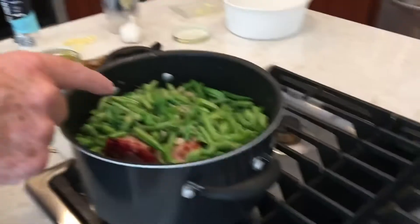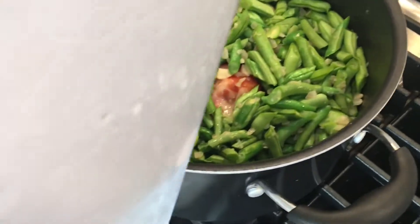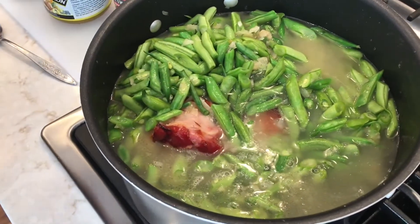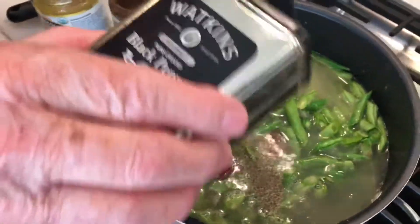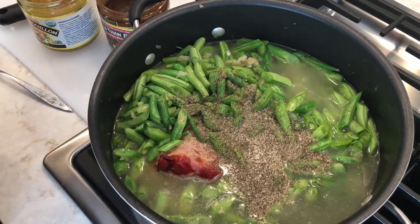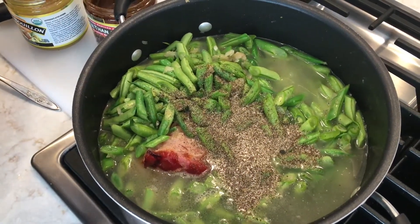Now we're going to add some other items: water, stock — chicken stock and beef stock — salt and pepper. We're going to come down here to the pan and take some water and put enough in to cover all of the beans, the ham hock, onions, all of those things. Now we're going to take some pepper — I would say probably a tablespoon or more for this size. There's a lot of beans here, so you may want to adjust accordingly. We're going to put a lot in for this massive amount of green beans.